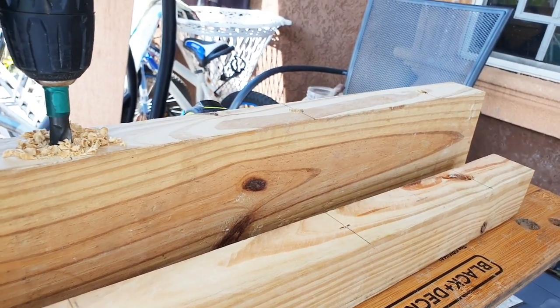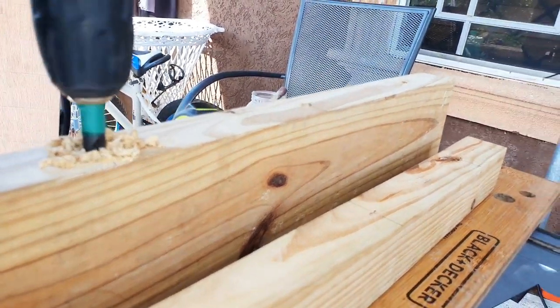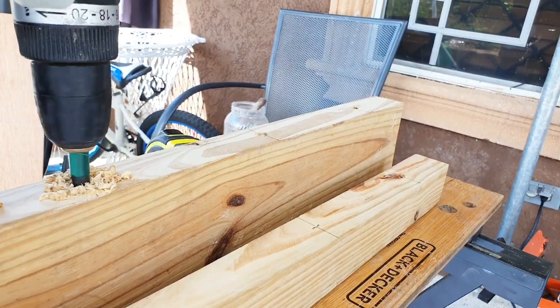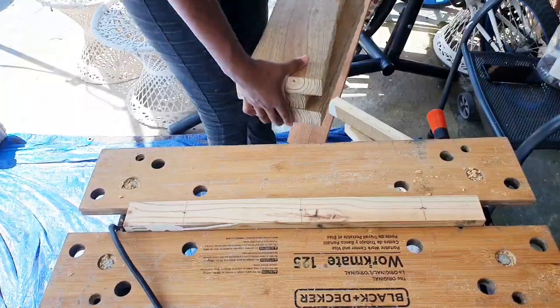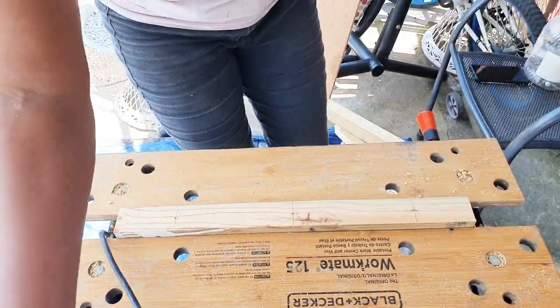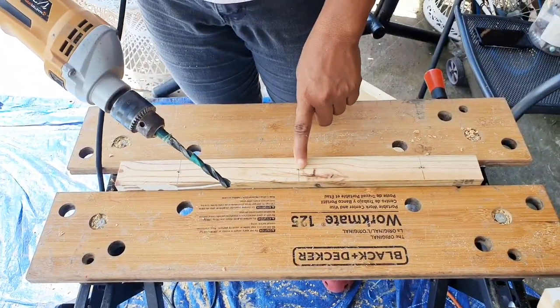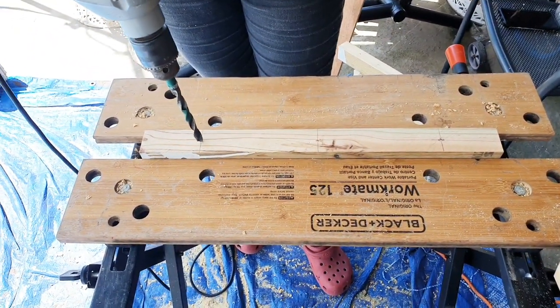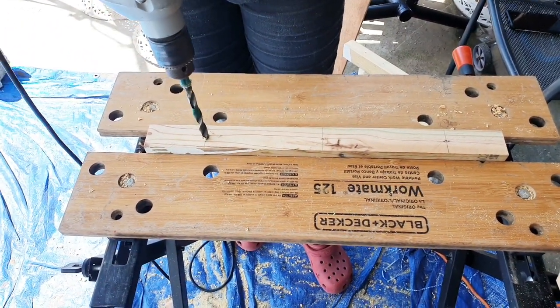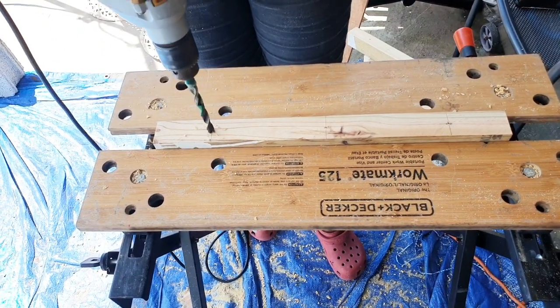Now that I've finished drilling these nine holes for the front part, I'm now gonna drill nine holes for the back portion. I added another piece of tape about an inch and a half measurement around the bit to be used as a guide for the depth of drilling the holes for the back portion of the wood.